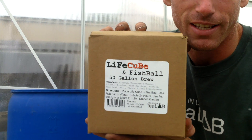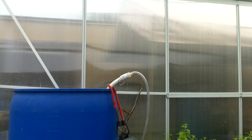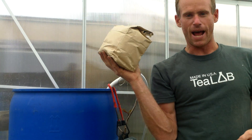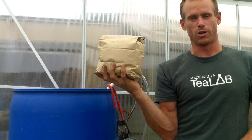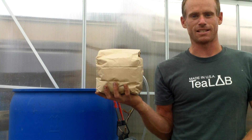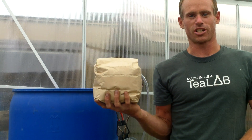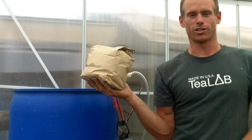It comes in a box just like this. When you open it up, you get a bag of compost mixture which is the LifeCube — the compost, bokashi, biochar, kelp meal, azomite, worm castings — a super compost preparation that's doubly composted to promote maximum biology.